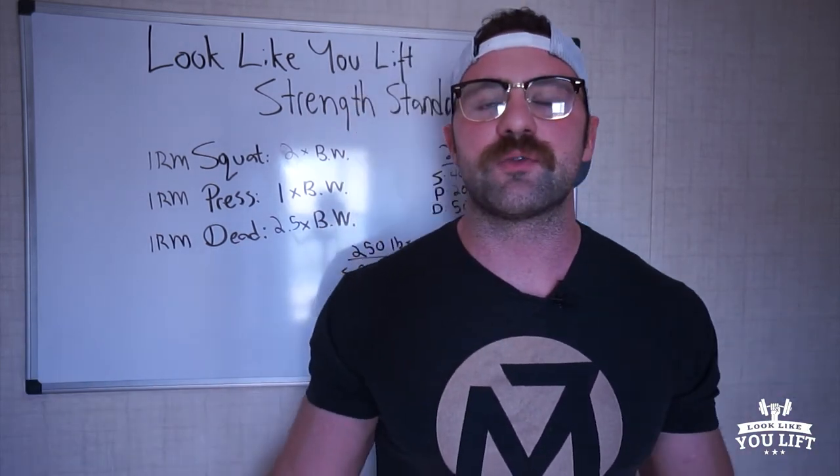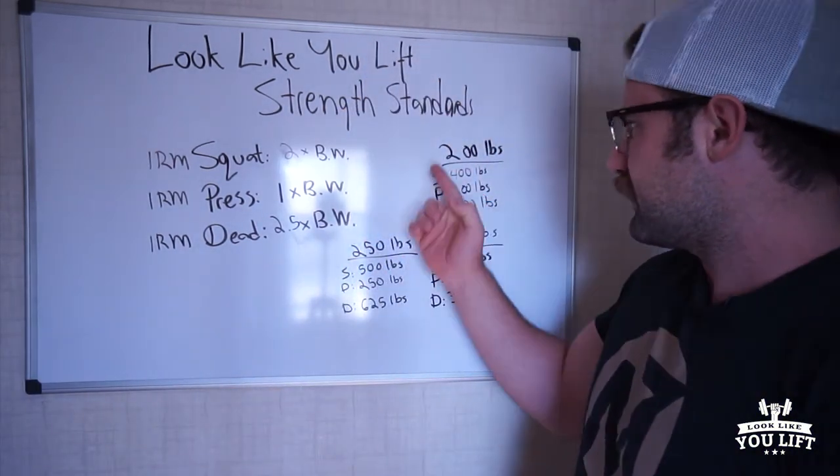How can you accomplish this? There are two ways — you can get stronger, or you can lose body fat. Both are going to get you to those numbers, because as you get lighter, the weight on the barbell doesn't have to be so grandiose. So if you're 300 pounds overweight and we can get you to drop 100 pounds, these standards become way more easily accomplished.